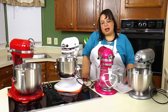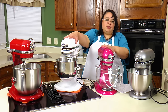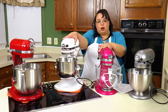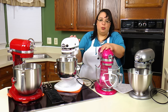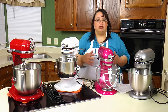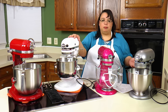The same pattern applies to size as to power. Tilt heads come in 4.5 and 5 quart options. Then the bowl lift starts at 5 quart and goes up to 8 quart. So if you want something bigger than 5 quarts, you're automatically moving into a bowl lift. In tilt heads, you're limited to the four-and-a-half to five quart range. Bigger capacity only comes with bowl lift models.